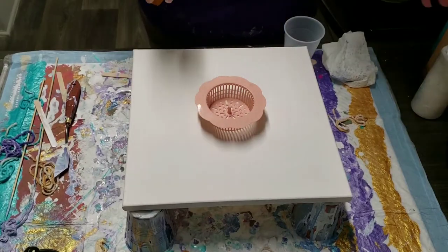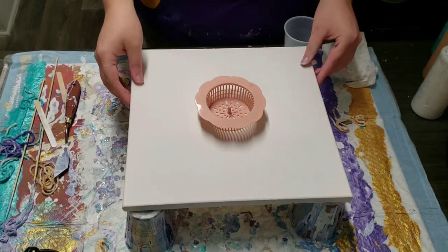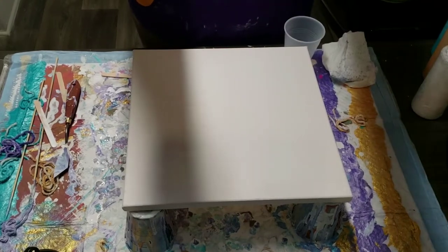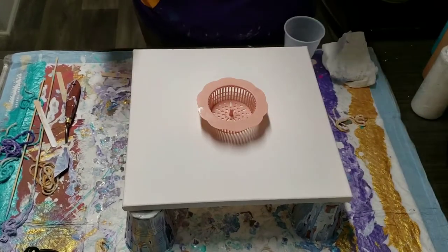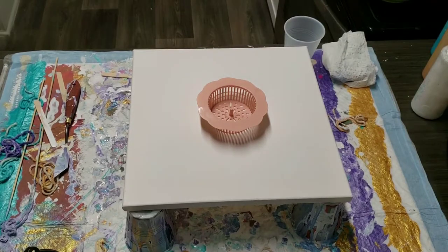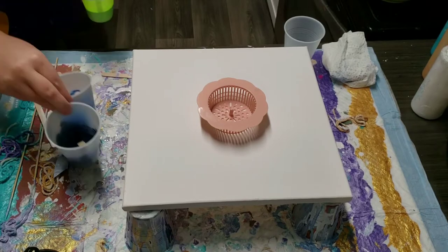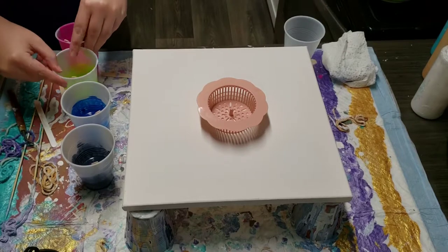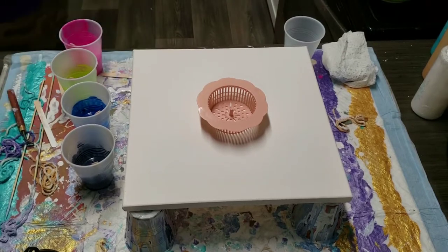Hey everybody! So today, as you can tell, I don't know if you know about the colander pours, but I have this little sink drain colander right here. And I am going to attempt to do this. I have a whole bunch of colors. I'm going to stick with the colors I've been using and then I have some new colors that I am going to put in with it. So, I'm going to layer my cup.